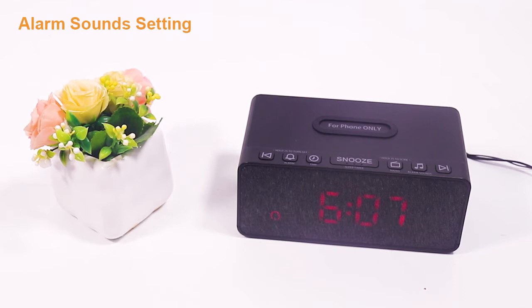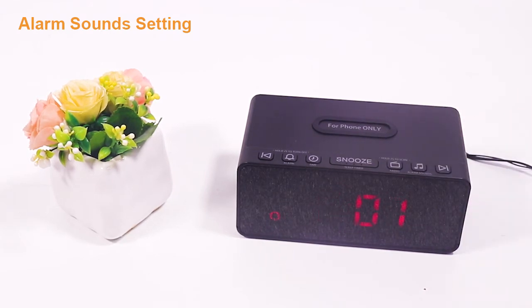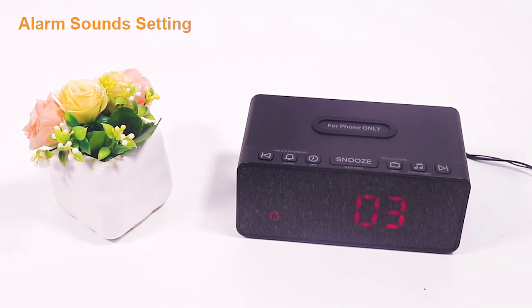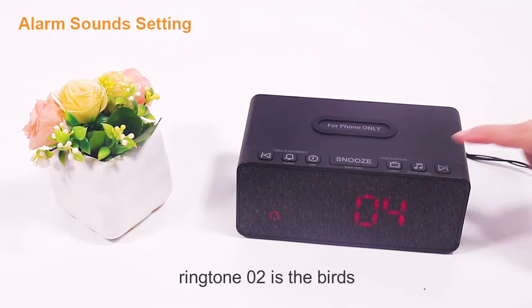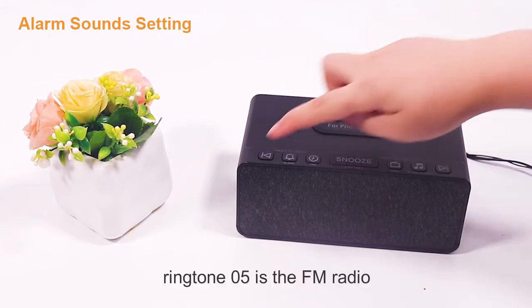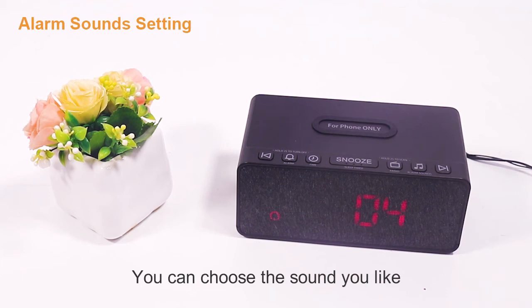Now I'll show you how to set the alarm sounds. Press the alarm sounds button to select your alarm sound, and press the up or down button to choose. Ringtone 01 is beep, ringtone 02 is birds, ringtone 03 is bells, ringtone 04 is piano music, and ringtone 05 is FM radio. You can choose the sound you like.